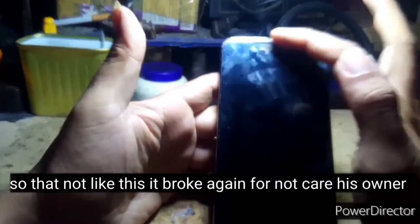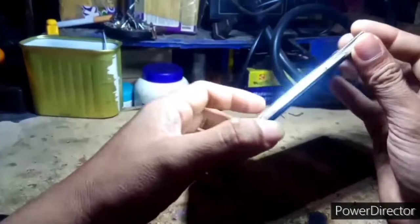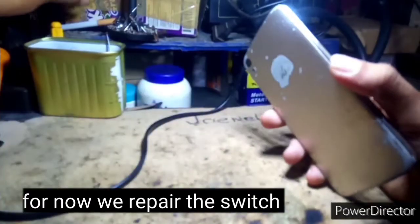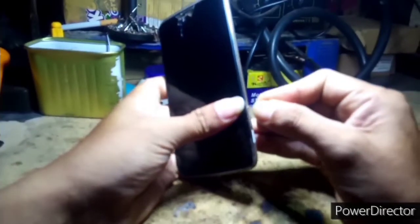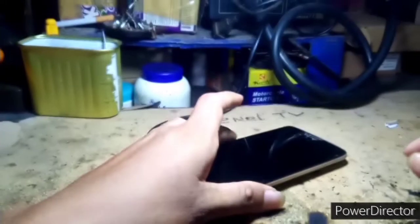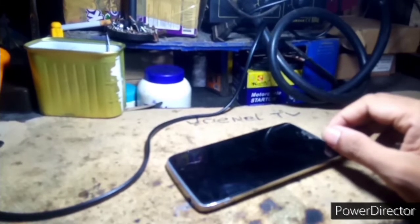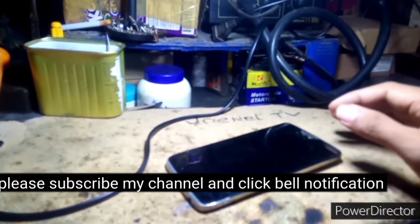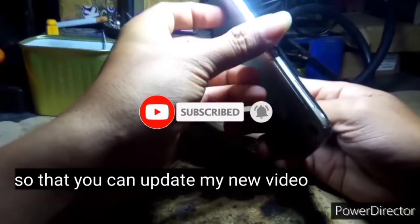Dapat ingatan niyo talaga yung mga cellphone niyo para hindi na magkagan ito. Pero yung problema nito mga guys, yung switch lang. Hindi na po siya napipindot. Gawa natin ng paraan mga guys, dahil yung mga technician talaga marami pong paraan yan. Tanggalin muna natin yung SIM card. Kung bago ka lang sa channel na ito mga guys, subscribe po ng ating channel para maka-update ka sa mga bagong videos ko.